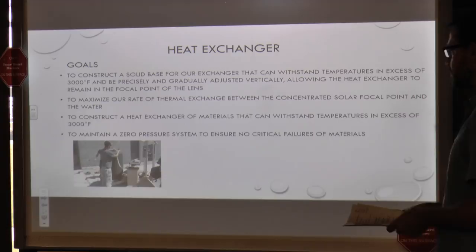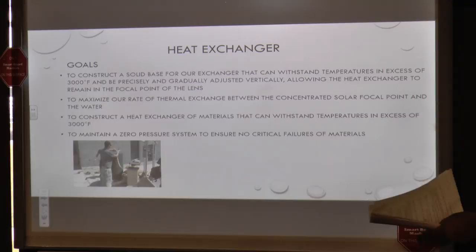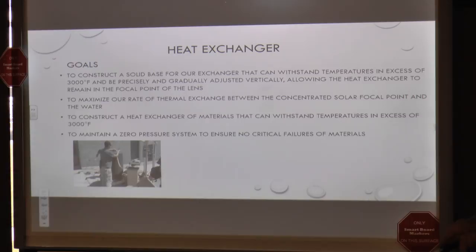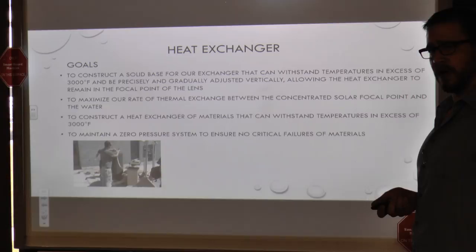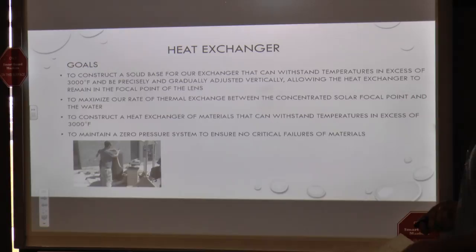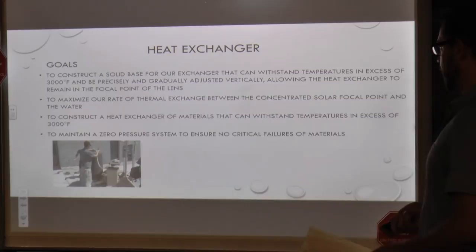The heat exchanger was probably the biggest challenge of our project. We scrapped a couple of designs when we realized how high our temperatures were going. We were considering using copper but were afraid we'd exceed its capabilities — potentially causing a catastrophic meltdown. So we put material under the heat exchanger consisting of refractory fire brick, figuring we couldn't burn that. We were kind of wrong — we were able to put a little hole in that fire brick. Our other goal was a zero-pressure system, as water under pressure is dangerous at these temperatures.